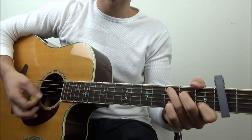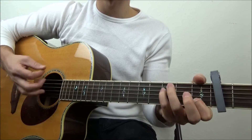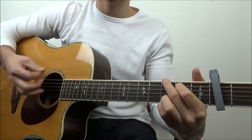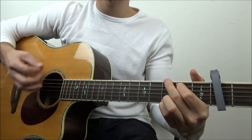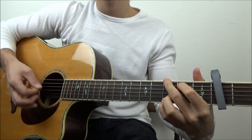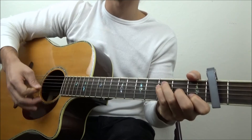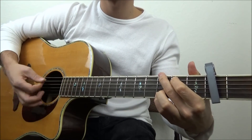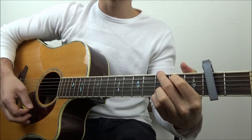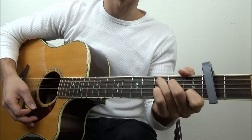It's the same as before to start: C for one measure, E minor, A minor twice. Then F once, C once, G for two measures. Then F for one measure, G for one measure, A minor for one measure, G, C twice. Then it goes again to F for one, G once, A minor once, F once, and then C — just strummed once at the end.